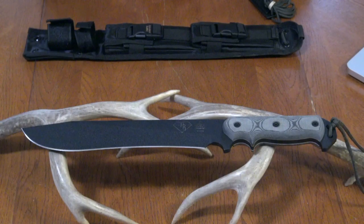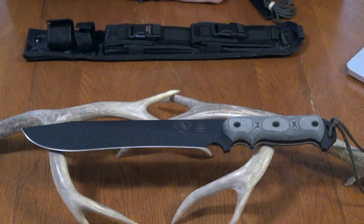Alright YouTubers, die-hard cutlery fans, folks searching for quality knives made in America — if you haven't heard of TOPS Knives yet, I'm about to blow your mind. I'm going to make a couple of videos on different TOPS Knives I've acquired and discuss their features. The first one I'm going to tell you about is this bad boy right here — this is the TOPS Armageddon.